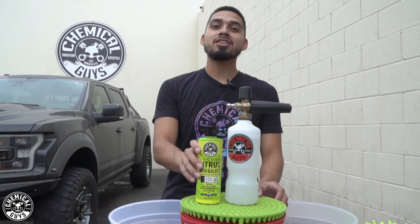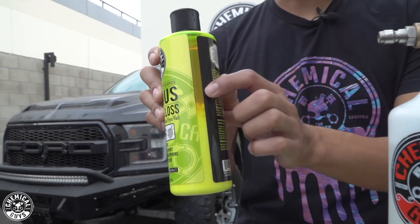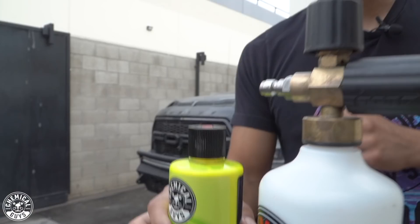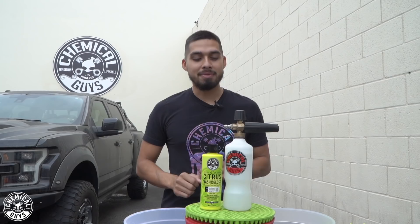Citrus washing glass is a hyper-concentrated formula that's going to knock all grime, dirt, and debris that is sitting on this Raptor and restore its shine. If you guys look closely, citrus washing glass actually splits — that is just because of how concentrated it is. So whenever you're using it, make sure to shake it up. And whenever you get this nice neon look, you are ready to go and start foaming, or you could use it in a bucket and a foam blaster. In this occasion, I'm using a Torque foam cannon.